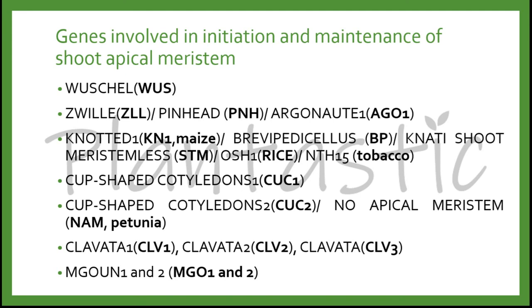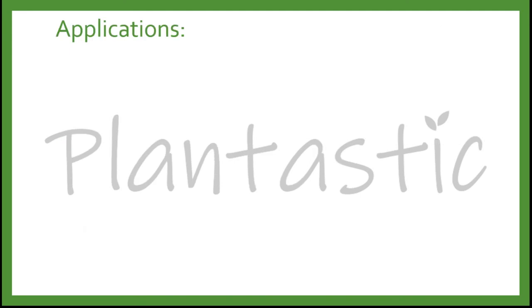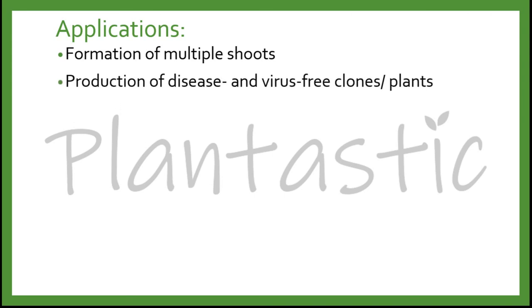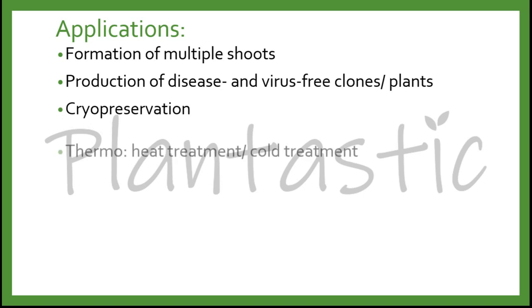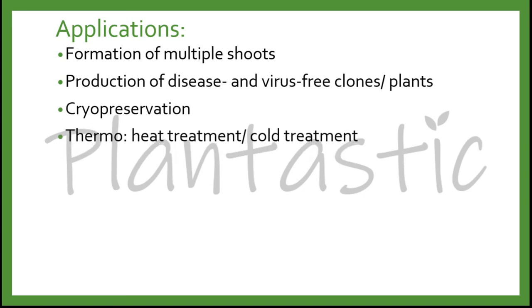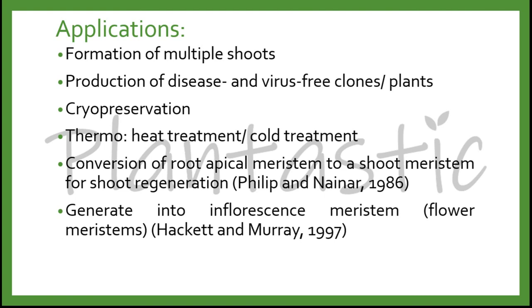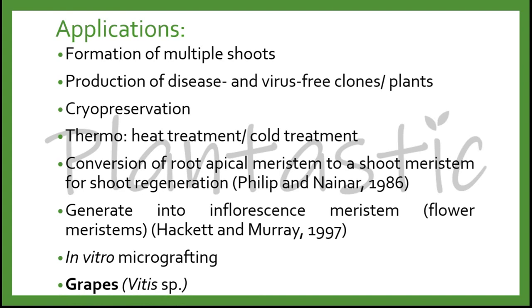Further applications of meristem culture include the formation of multiple shoots, production of disease- and virus-free clones of plants, cryopreservation, combination with thermal treatments for heat or cold therapy, conversion of root apical meristem to shoot meristem for shoot regeneration, generation of inflorescence or flower meristems, use in in vitro micro-grafting. Meristem culture is widely performed on grapes, which is Vitis species.